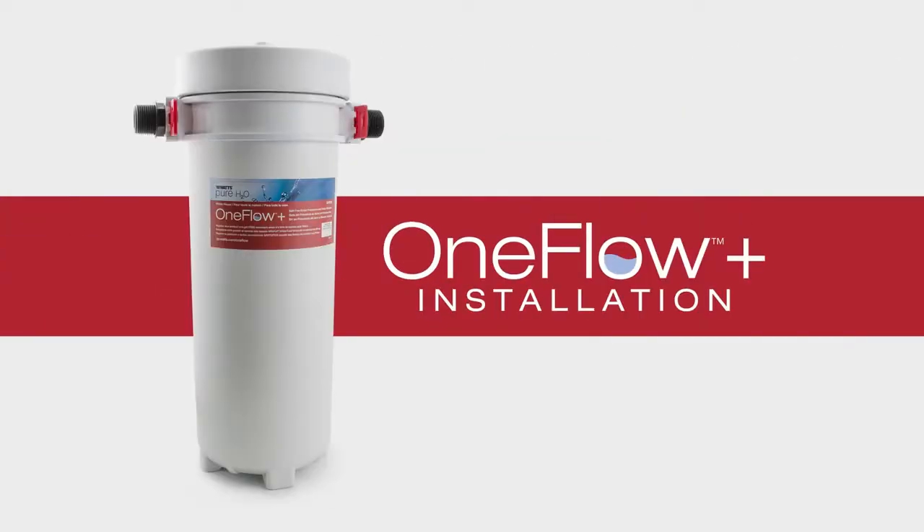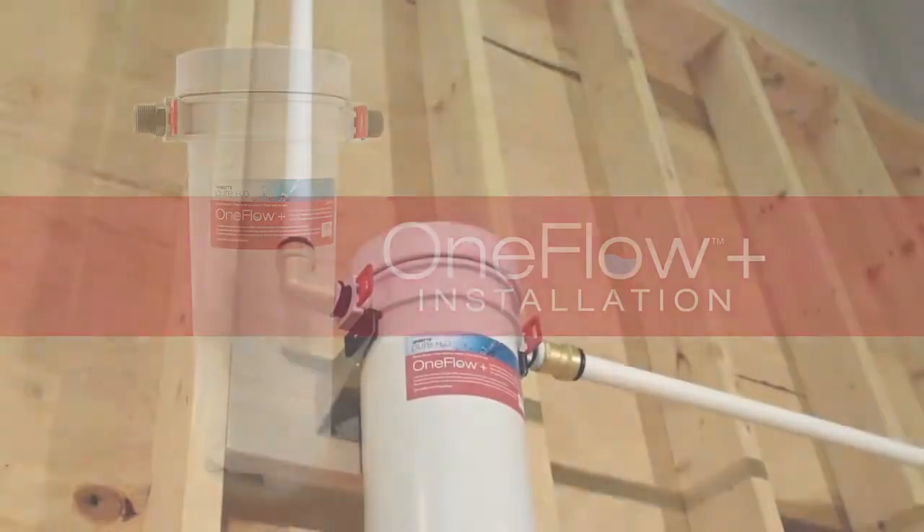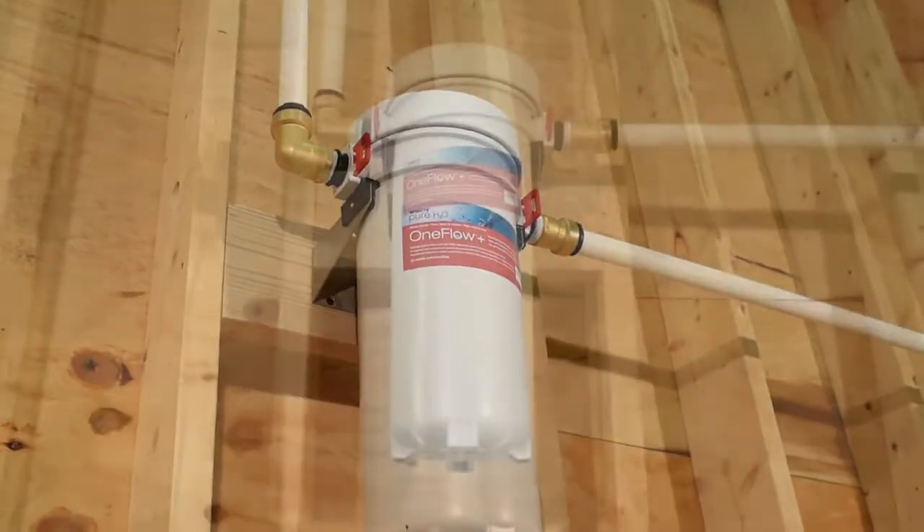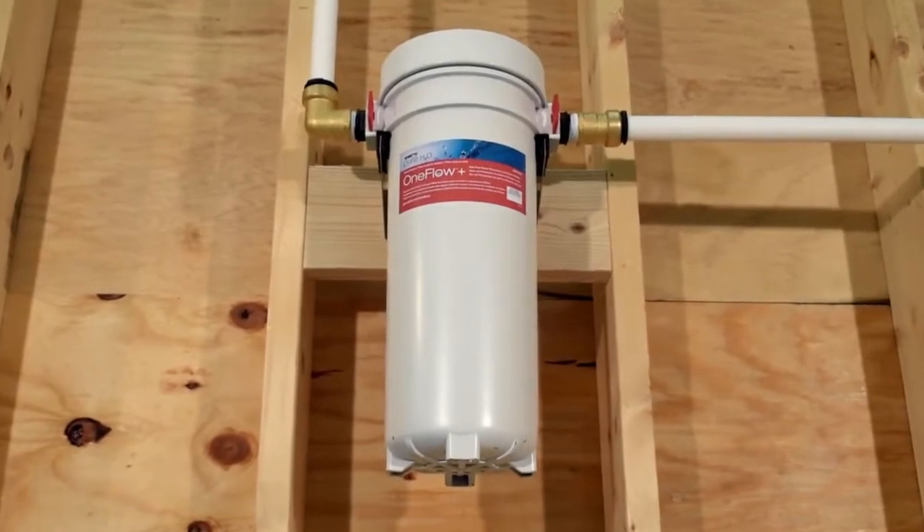Congratulations on the purchase of your OneFlow Plus system. You are only a few simple steps away from enjoying great tasting water that will keep your plumbing system free of hard scale deposits.